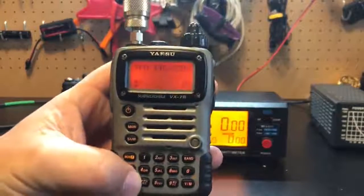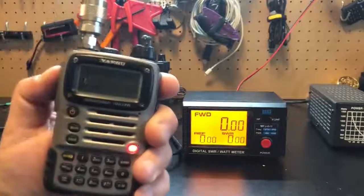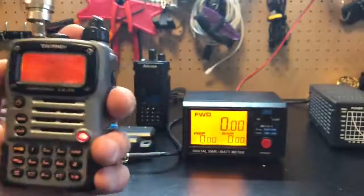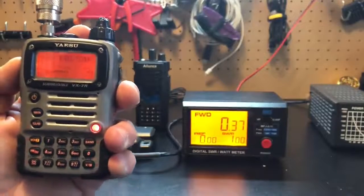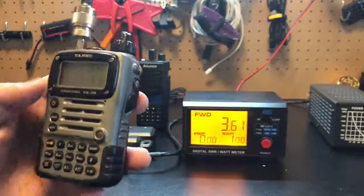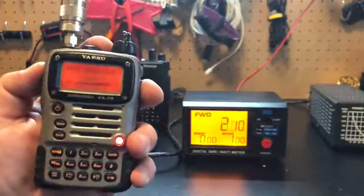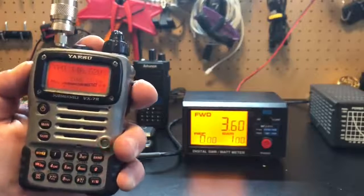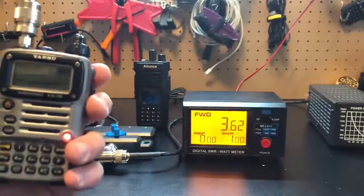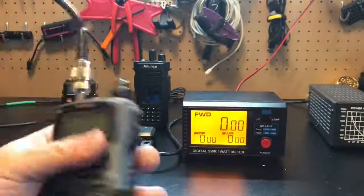Let's see what the Yaesu does. On L1 — the lowest power setting — nothing. That's odd. On L2, about 0.37 watts. L3, supposed to have four watts — 3.6 watts. And on high power, 3.6 watts as well. So L3 and high are the same thing, and L1 does nothing. I'm pretty sure this is a four-watt radio, and this battery is super old — but thanks for the radio, Dad.